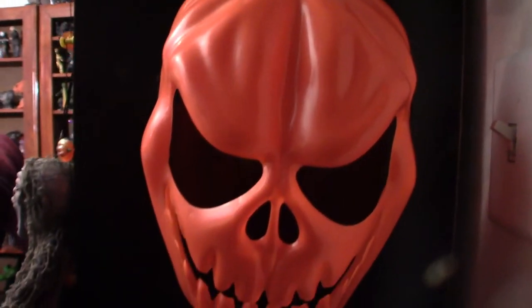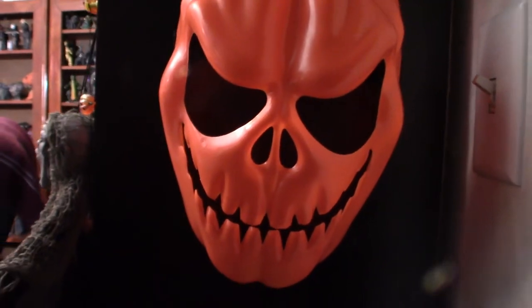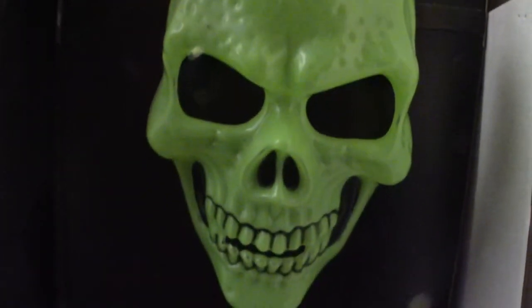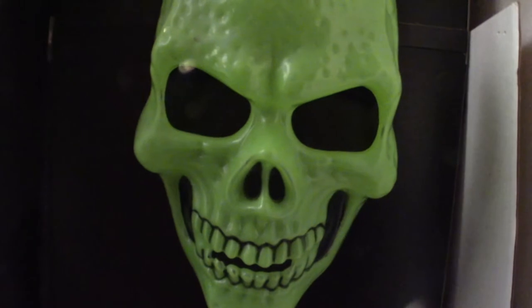This here is just a cheap dollar mask that I got from one of the Dollar General stores — Family Dollar or something. Got it a few years ago. That's a green skull, another dollar mask.